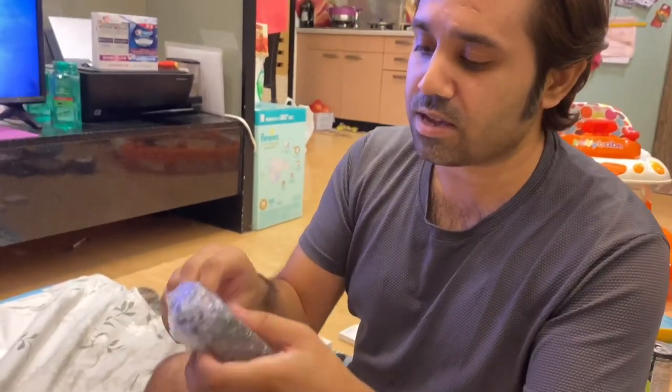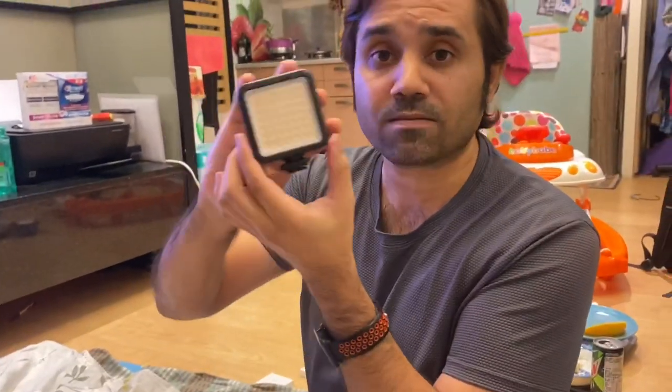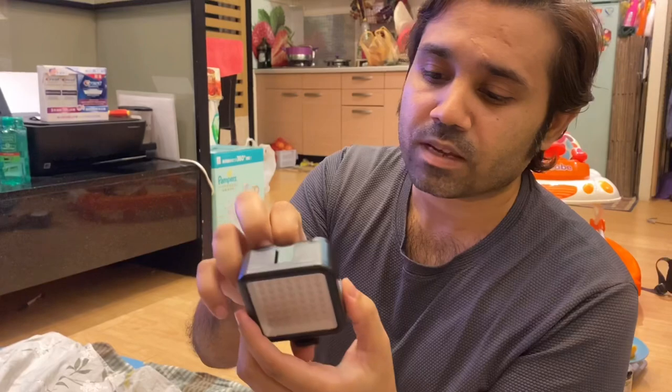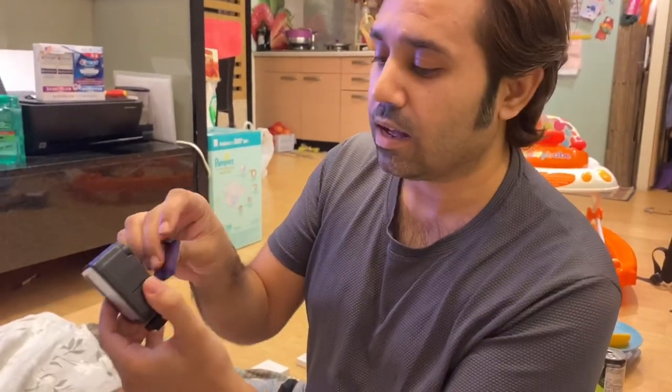I think these lights need... maybe I can show it to you. Oh, so you see this? Not bad, right? So this is the light. Oh, I didn't realize they need batteries. Okay, I'll go and get the batteries. Maybe you guys can watch Zara for a while.